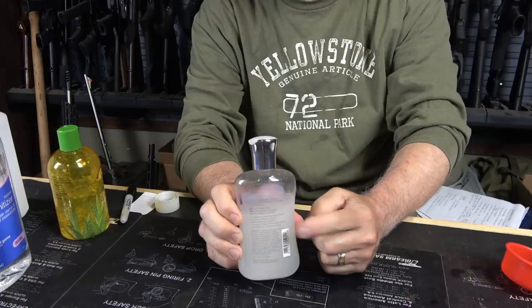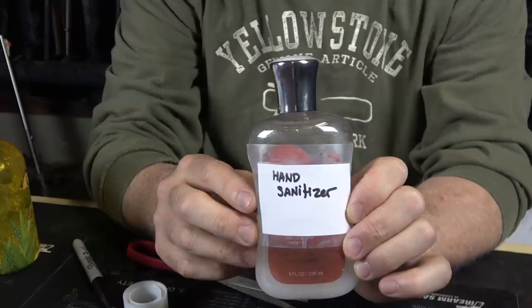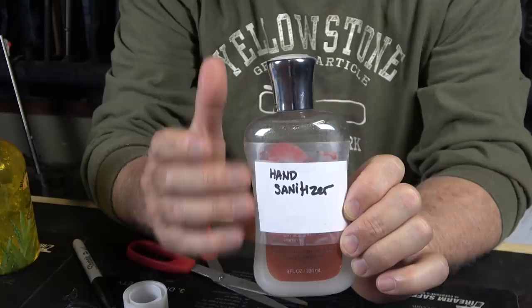It's very important to put some kind of label on here, because you want to know what this is — we don't want anyone to think it's something else. Here we took some scotch tape, a card, and just wrote it on there. You can print it out or write it right on the bottle. It might smear, but it's not very difficult to do.